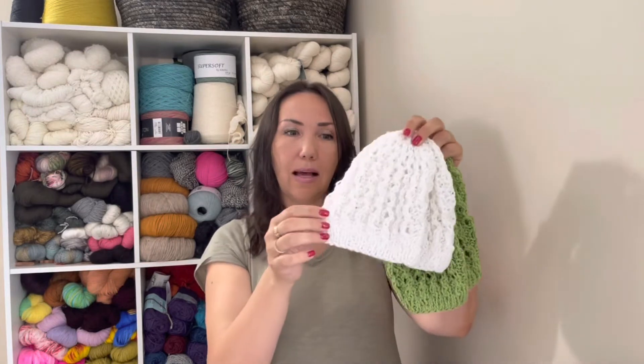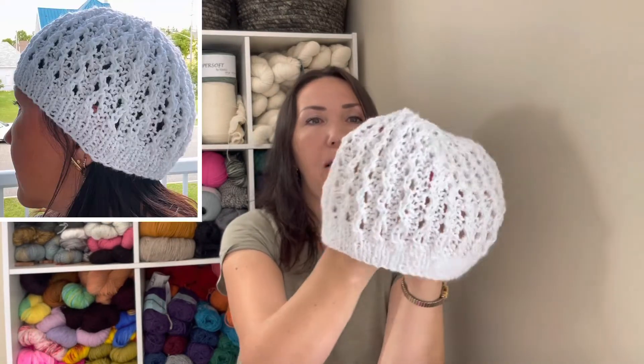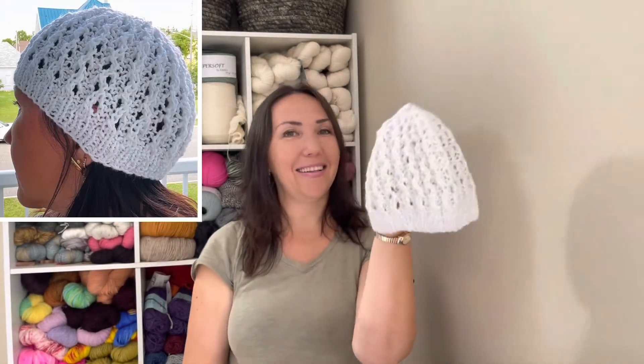Also, I showed you in the last episode a ball of white yarn that I said I would like to knit a hat out of, and that's what I did. Okay, so let's dive in and see all my projects and all my new yarn.